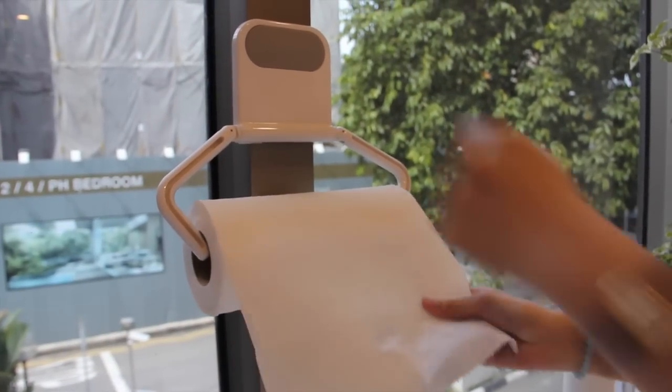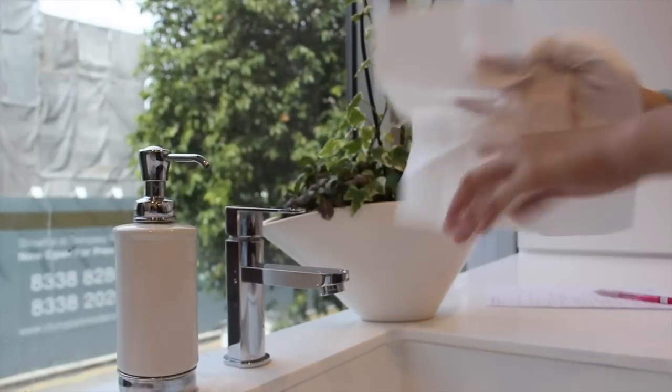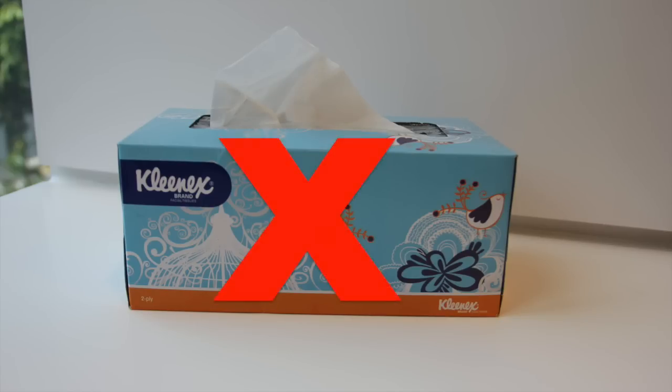Dry your hands with a clean, lint-free towel. Make sure not to use regular tissue, as it has lint that may get trapped beneath the lens and cause discomfort and irritation to the surface of the eye.